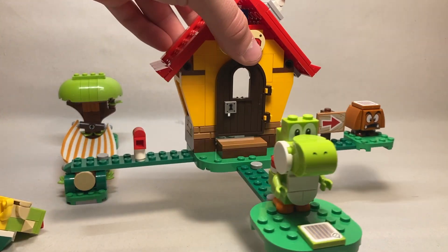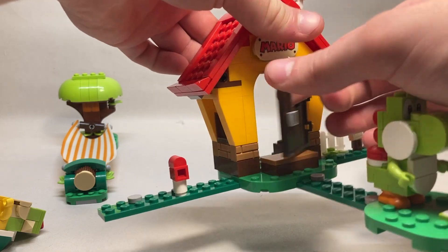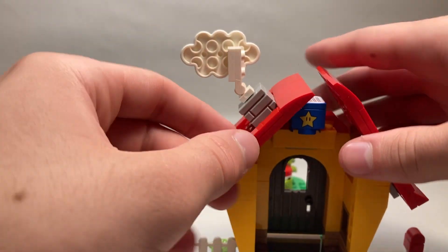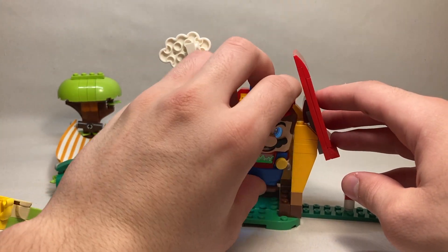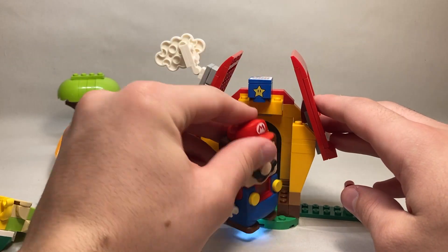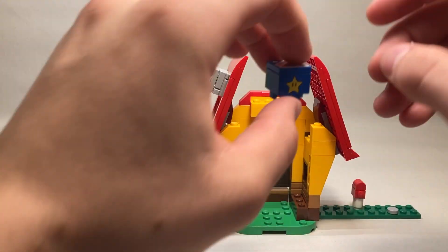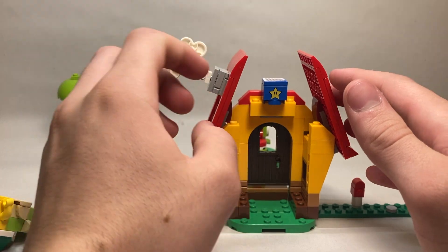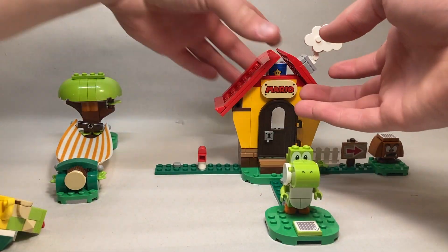The house exterior has a little mailbox, one of the continued signs, and a fence. There's a lock on the door that can be opened and closed, and a nice printed tile — no stickers on this set. The back is completely open with enough room to place the Mario figure. The star block has a star printed on both sides, and I love the way they have the chimney coming up the side with the clouds. Very, very nice.